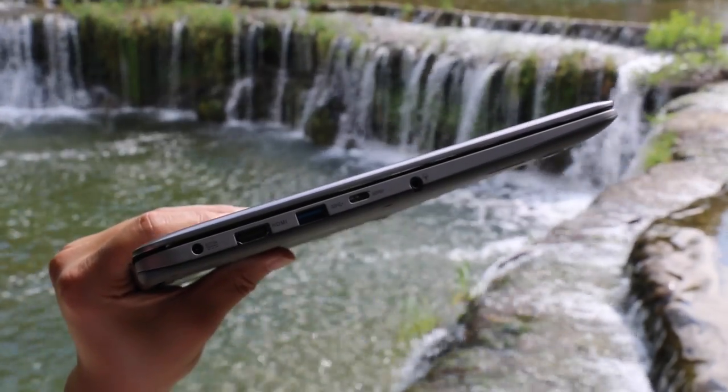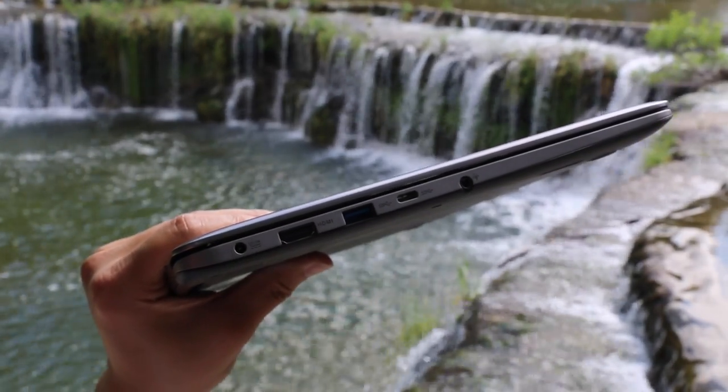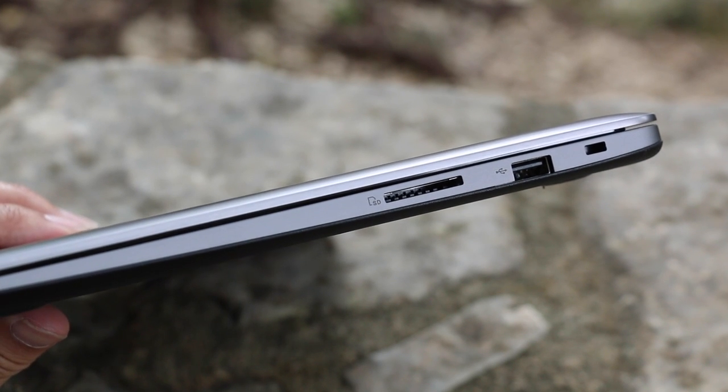For your ports on the left side, you got your charging port, full-size HDMI, USB 3, USB Type-C, and a headset-microphone jack combo. On the right side, you got an SD card reader, USB 2, and a Kensington security lock slot.